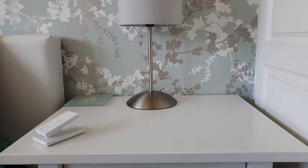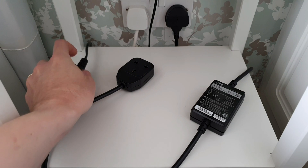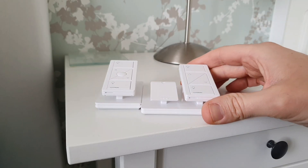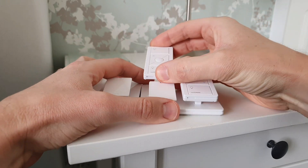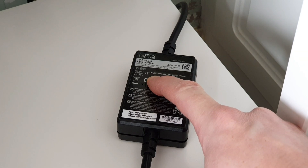These bedside lamps are always getting left on, so on each one I'm going to connect the lamps to these RA2 Select lamp dimmers. That's simply a matter of plugging the lamp dimmer into the socket outlet and then plugging the lamp into the dimmer. Then we add a Pico remote, swapping the single pedestal holder to a double, and then pair the Pico and the lamp dimmer together.